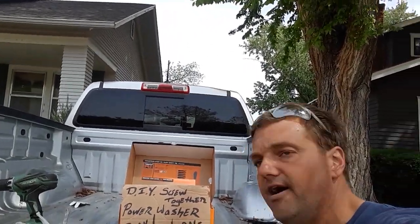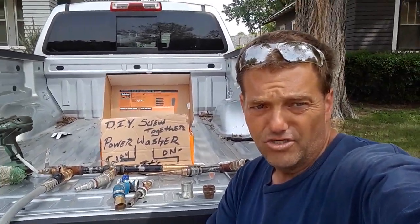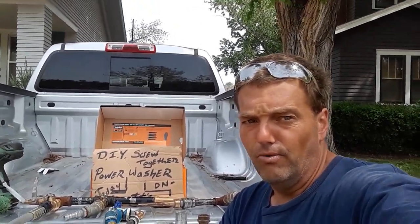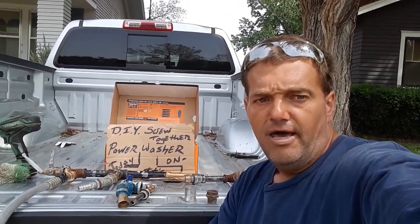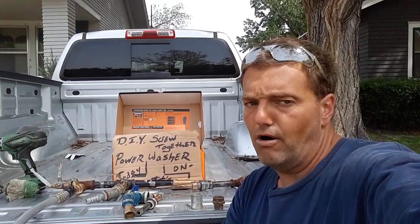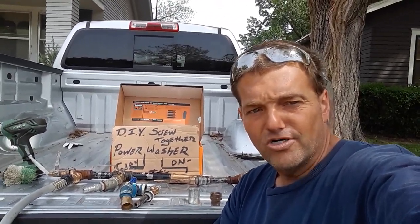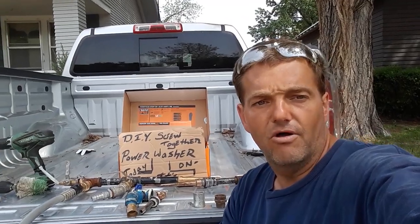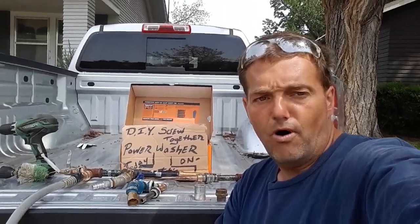When I started making this thing I had no idea what a Venturi was. All I knew is that I owned a detail shop and my power washer went out in the middle of winter. It was going to take three weeks to get it back from repair and $1,800 to buy a brand new one. I was already spending $650 to get my broken power washer fixed, so I had to figure out how to power my water.